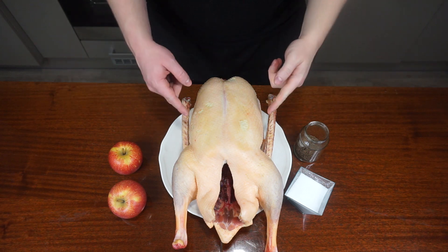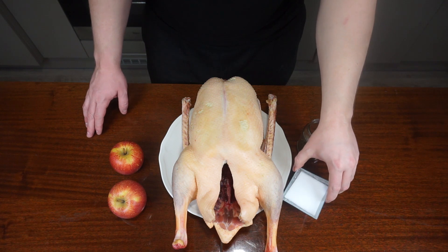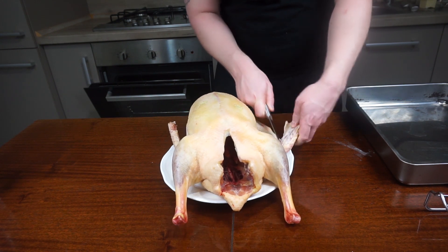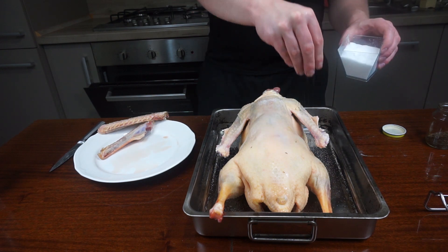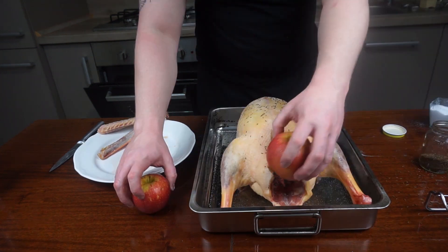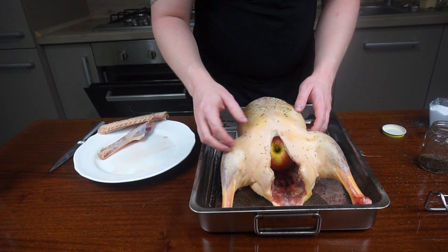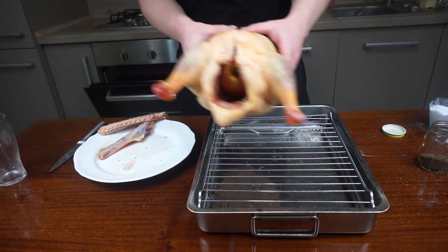For the goose you will need goose, apples, caraway and salt. Prepare the goose for baking — cut out its wings, which you can use later, for soup for example. Salt well from both outside and inside and sprinkle loads of caraway seeds. Place apples inside the goose; that will prevent it from drying out and give it some flavor as well.